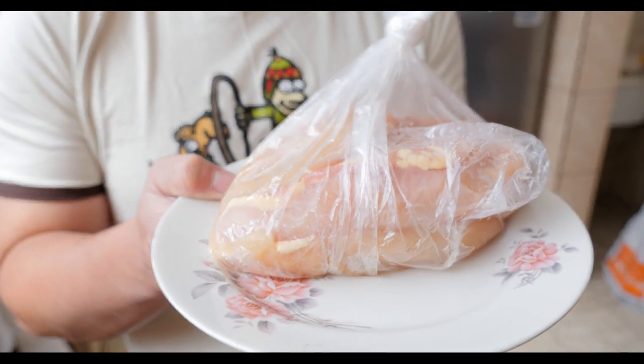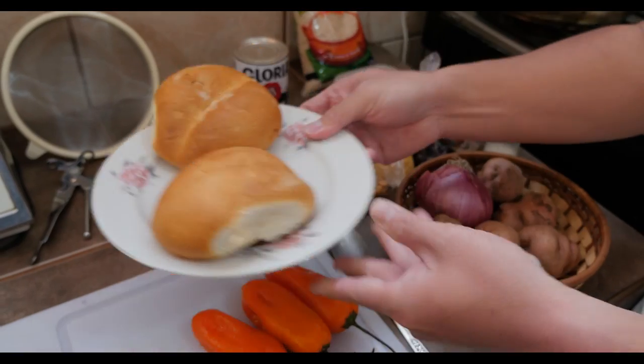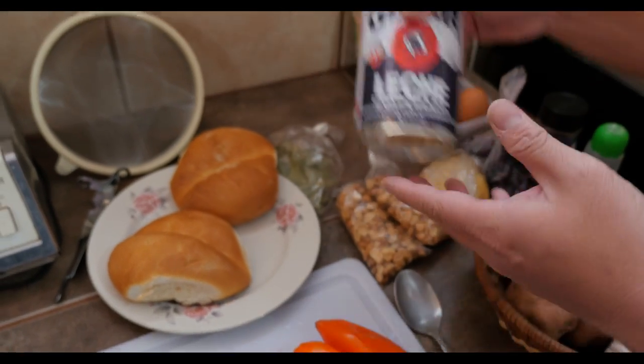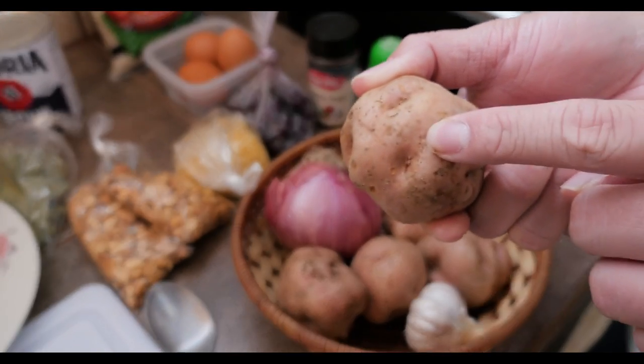We're gonna use chicken instead of hen today for a simpler version of this recipe. So we have bread — it doesn't matter if it's a little stale, we're gonna be soaking it anyway. Then we have peanuts that give flavor and texture, evaporated milk, and combi potatoes, which the market vendor recommended for aji de gallina.